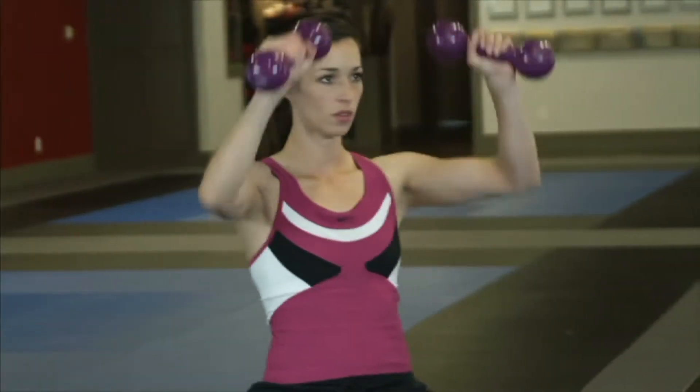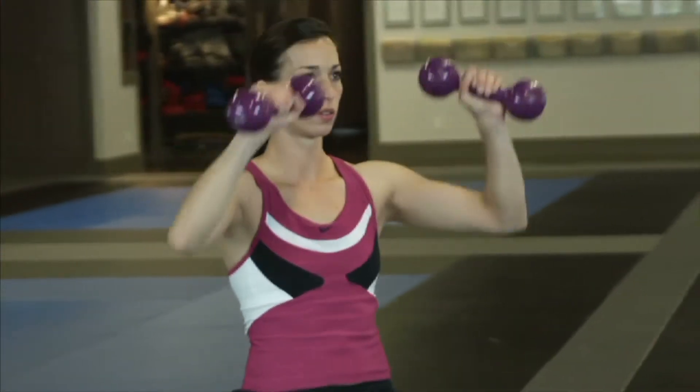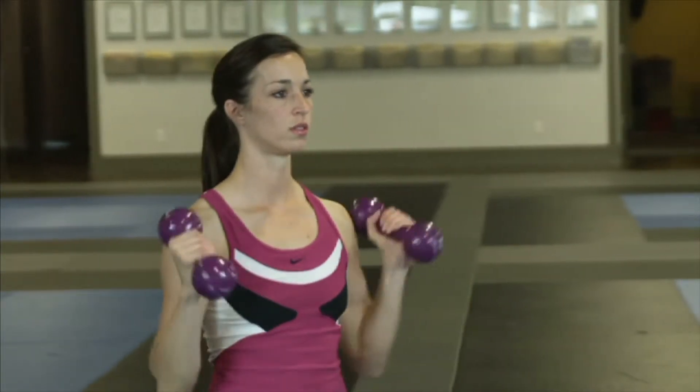Now that you better understand fulcrums, think about this: when a person lifts a barbell with their arm, which body part is the fulcrum?